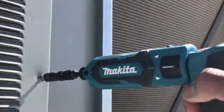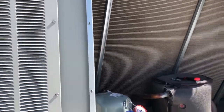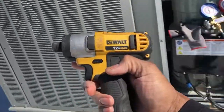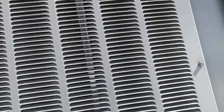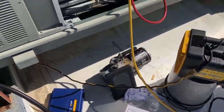Now comparing that to my other tool — this is my DeWalt 12V — I'll put the three-eighths driver on here. I'll grab a screw and here we go with the 12V. You can see a difference with the 12V — how much faster it drove that screw in.